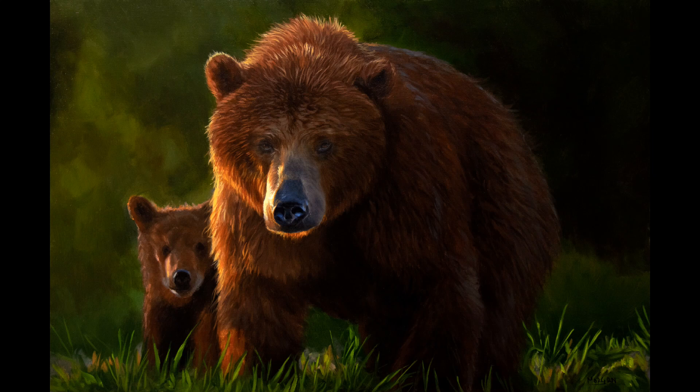Hi, welcome into my studio. On this video I'm showing you a brief overview of this Bay Mother and Cub painting that I've recently done. This one's really all about that dramatic light, so I've kept details really down to a minimum. I'm usually known for doing a very high level of detail, but I wanted to keep this much more painterly and all about the dramatic light.